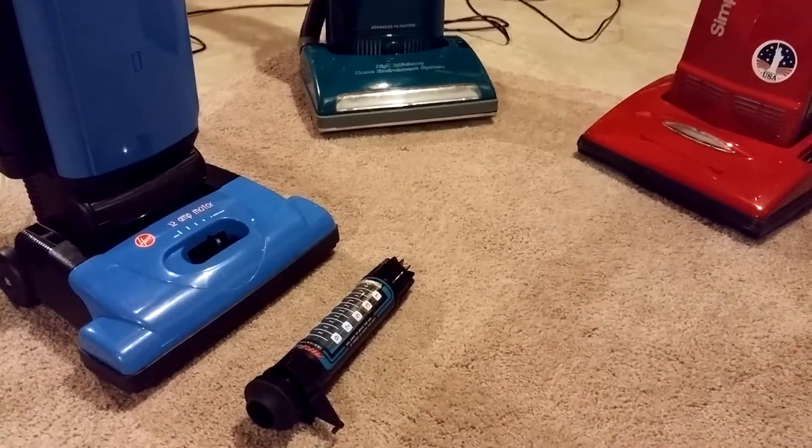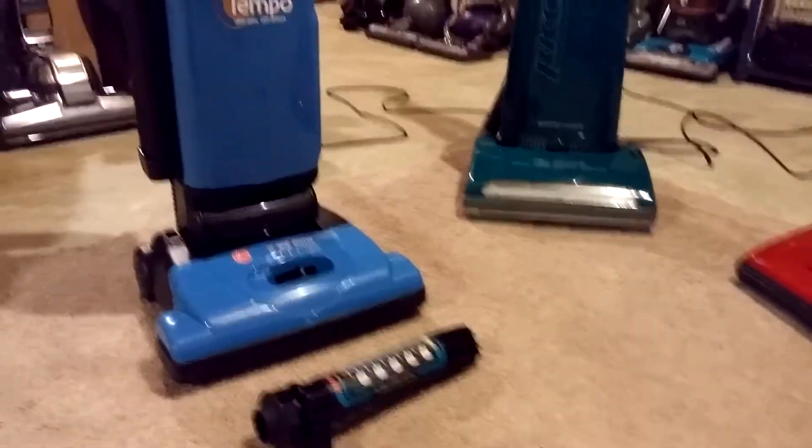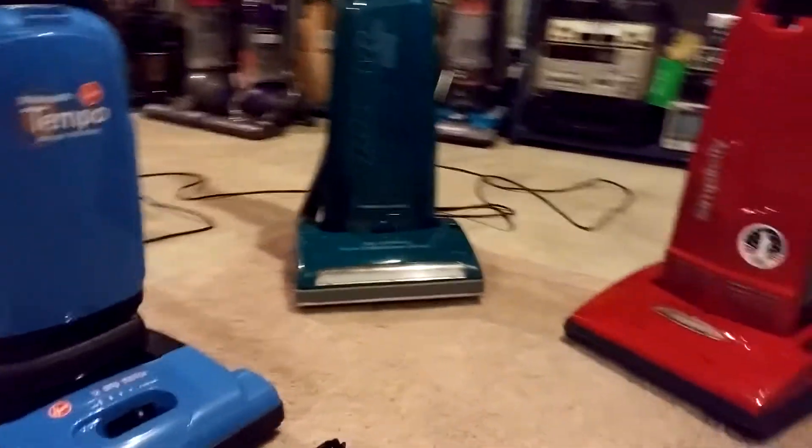Hello Vac Fans, this is Bill from VacLab. Today we're going to discuss airflow losses from clean air machines.